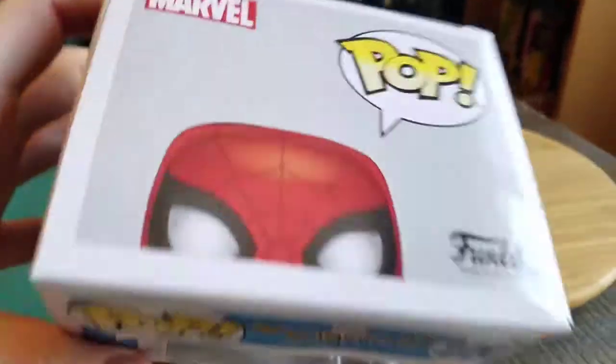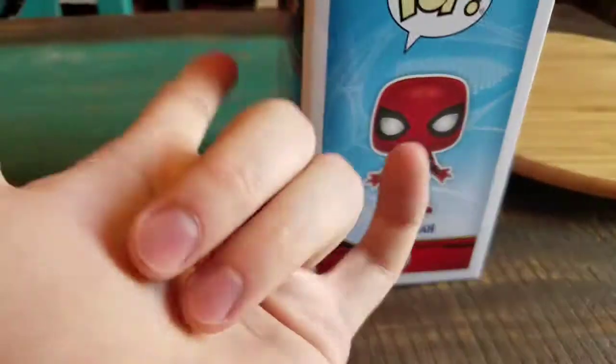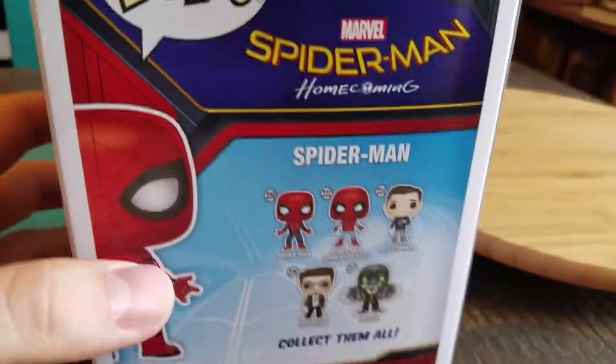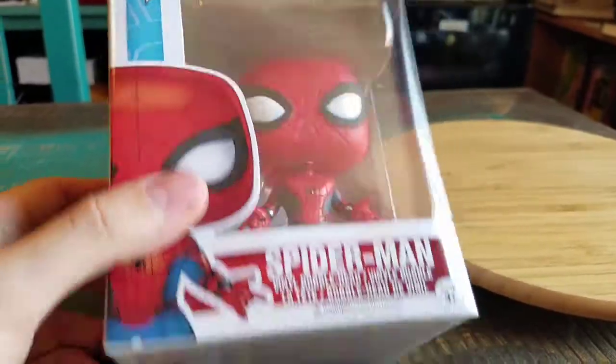Look at that amazing art. He looks so cool. So that's at least what he looks like. He's got the normal spider hand and like he's shooting the webs and everything else. Number 220 in that Marvel series. Everybody else in the regular case and we will go ahead and pull Spidey out so you guys can see him up close.